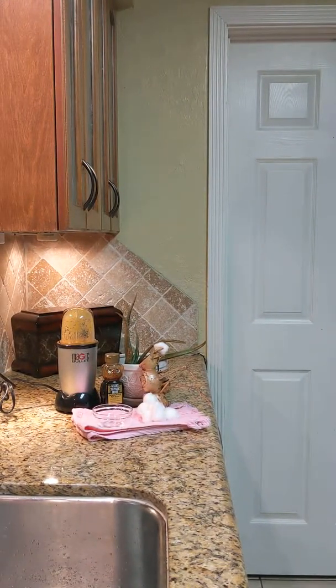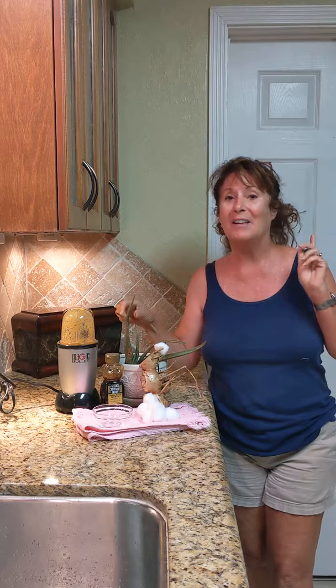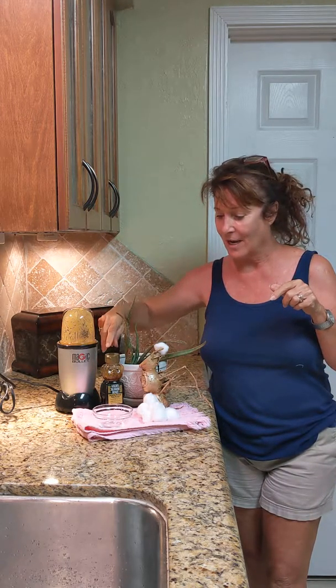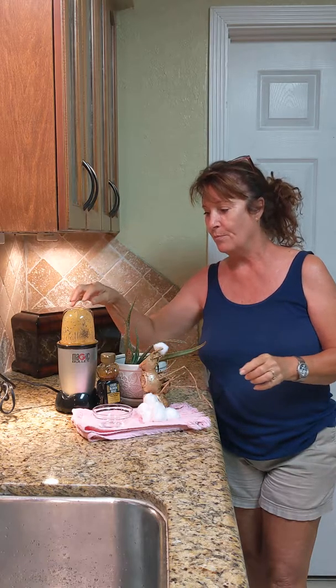I'm getting ready to show you how to make your face beautiful. We saw this on YouTube. You take an aloe vera plant, you take honey, and you take ginger, and you mix them together.